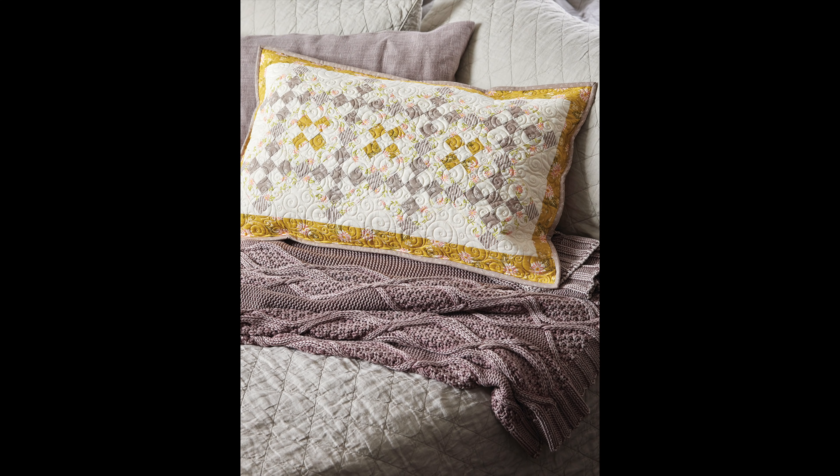Another pillow is the Garden Blooms Pillow — for this one I used the grays and citrines from our Happy Days collection and did a fun checkerboard style pillow. It's a bigger bed pillow, a large rectangular pillow, and it will be really nice to get this one back home as well.